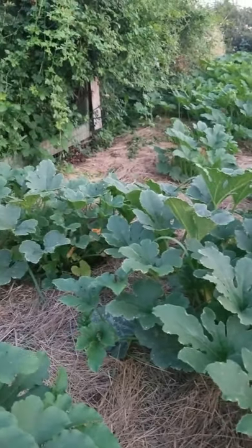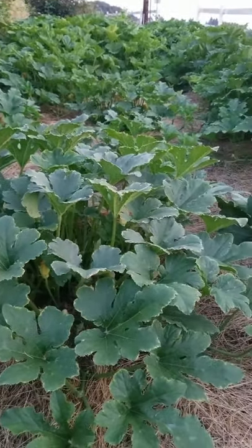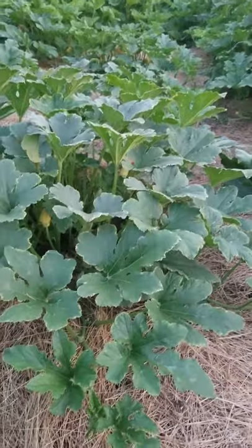Here you've got a variety called Honey Bear. It's a winter squash, and this is the non-treated with Jadam.